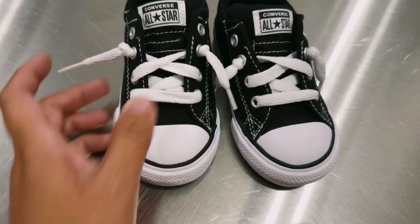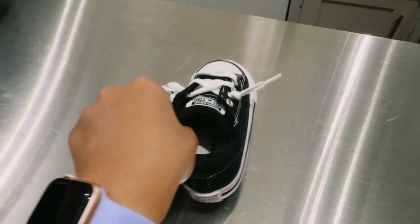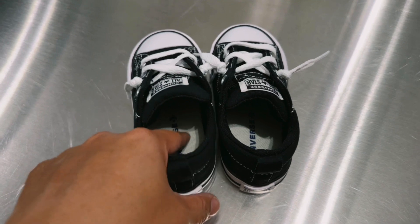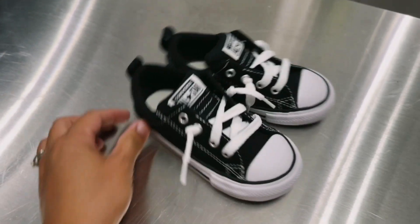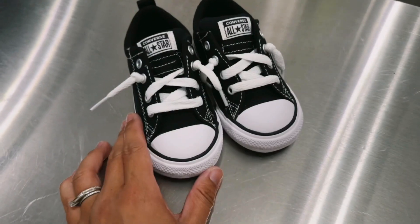The back looks like this, and these are just really cute and cushiony inside. Compared to an adult Converse, which is not this cushiony at all. Really good, really cute — this is going to match so many different outfits, and I totally recommend this little shoe.